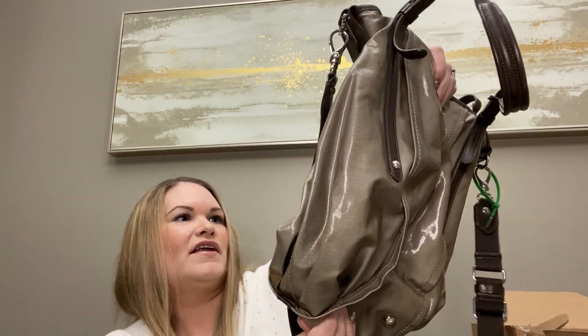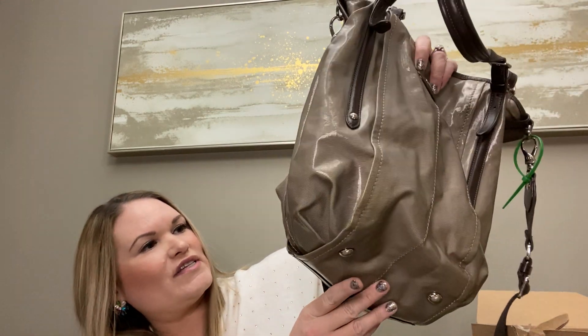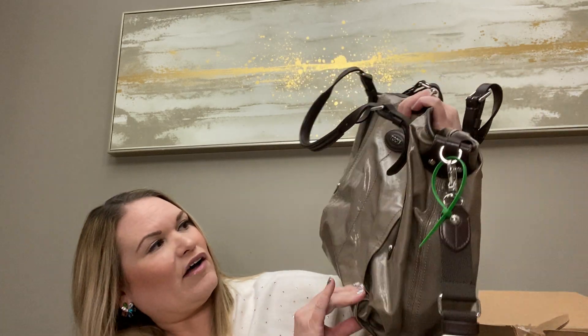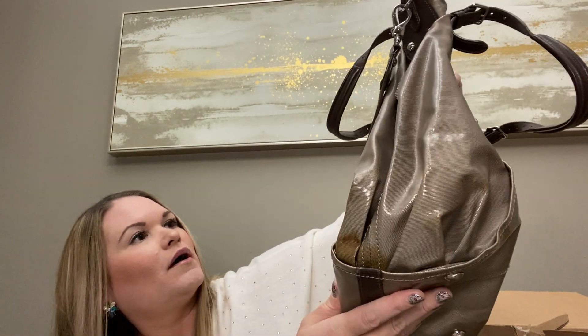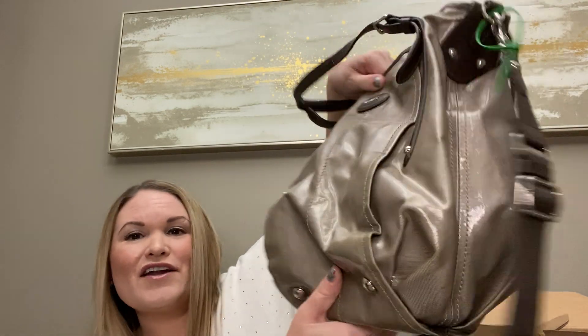It's kind of a pewter metallic and the stains blend in a bit. I'll have to work on it and see if we can get some of that out. No idea what it might comp for but I'll look into it. We also have some clothing and some glasses.